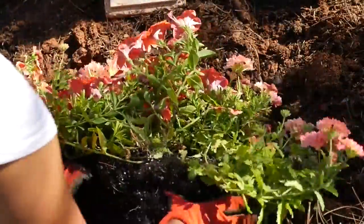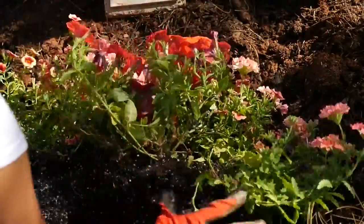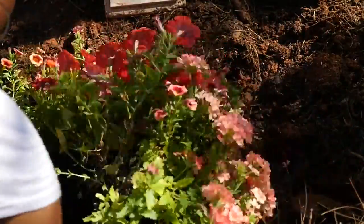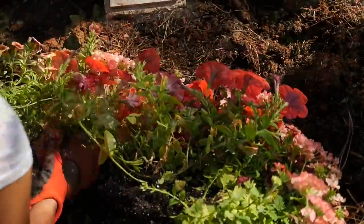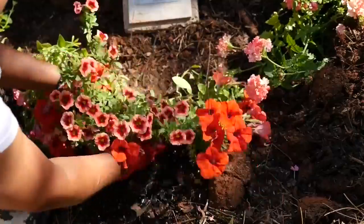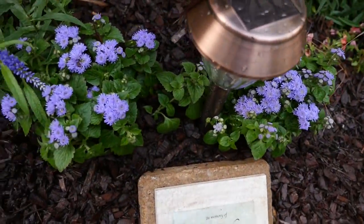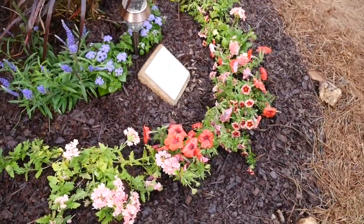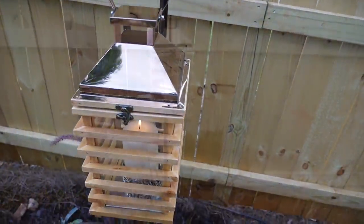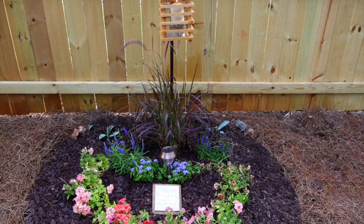So I took the flowers out of the basket and just sort of unrolled it open so I could break the flowers apart and plant them around in a semi-circle. To finish it off, I added mulch and some rocks, and I lit the candle and the lantern. And I think this turned out to be a really nice memorial that my husband will love.